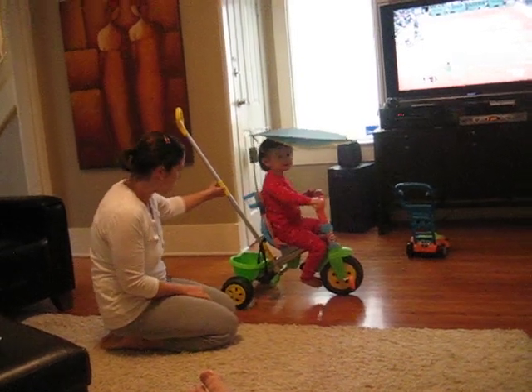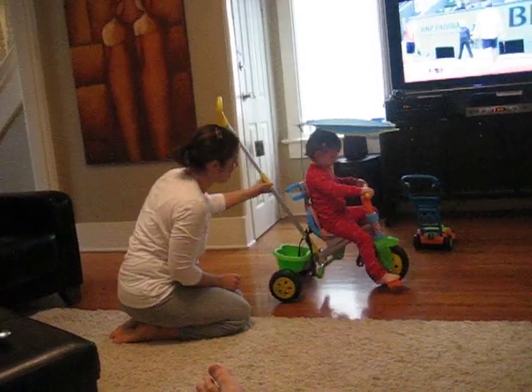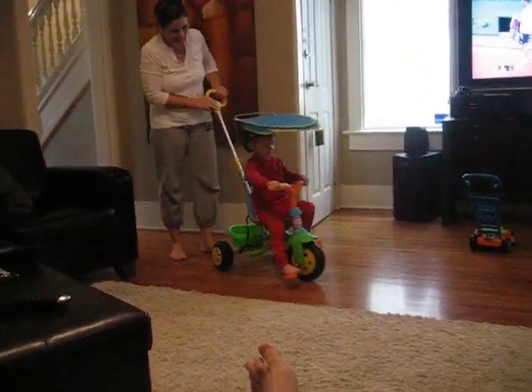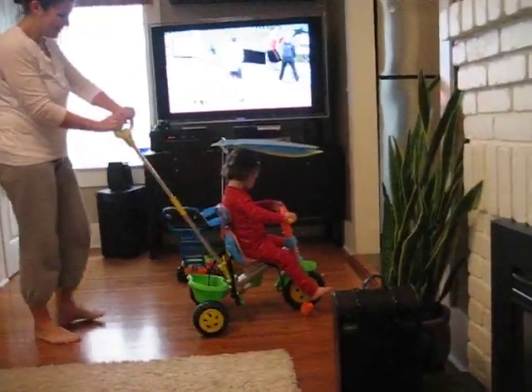Can you pedal? Can you reach the pedal? Look at that. Can you steer? Oh, isn't that cute.